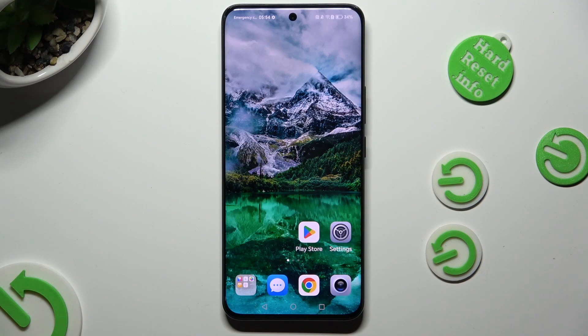Hi, in front of me is Honor 90, and today I would like to show you how you can connect it using Bluetooth.